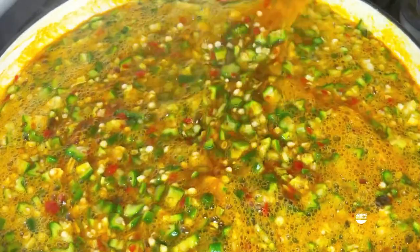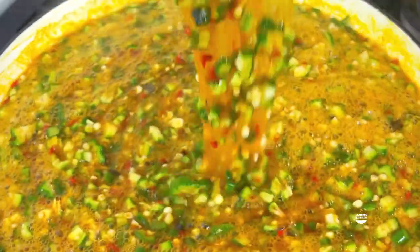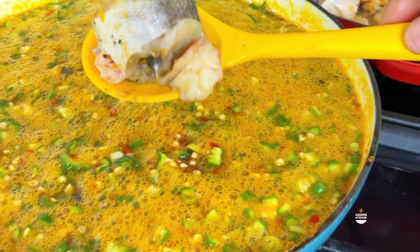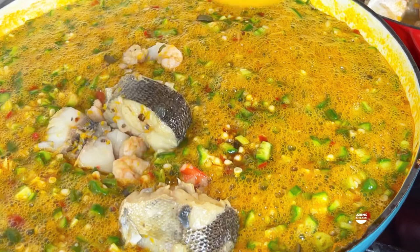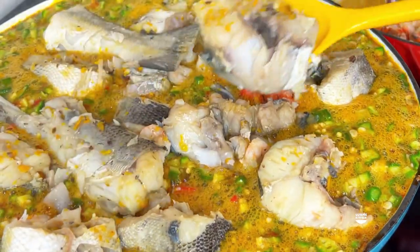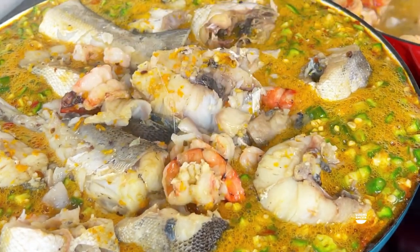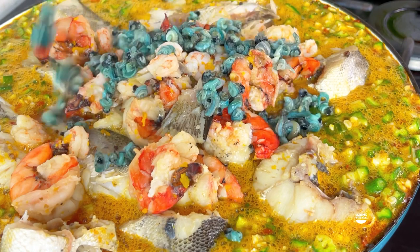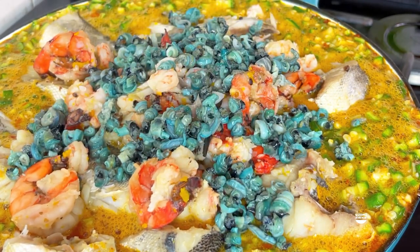That's the mistake people make - you don't cook okra for that long, otherwise you'll be cooking bones. You don't want your okra to turn brown or change color. Once your vegetable changes color in your soup, you have failed. Your vegetable should still be green and vibrant. Immediately I added my okra to the stew base, I turned off my heat 100 percent. The heat from the pot and the food will do the remaining cooking.